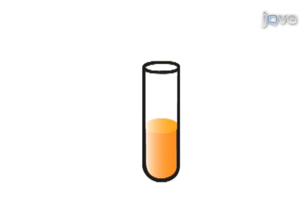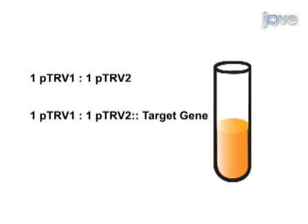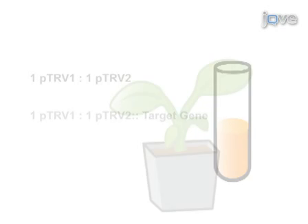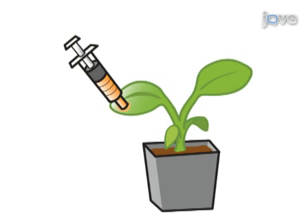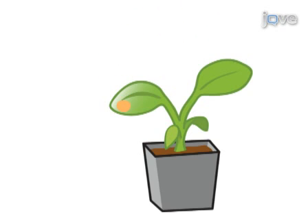The next day, a bacterial suspension of each culture is prepared, and both PTRV1 and PTRV2, or PTRV2 target gene, are mixed in a one-to-one ratio. The bacterial mixture is then infiltrated into N. benthamiana or tomato seedlings using a needleless syringe.